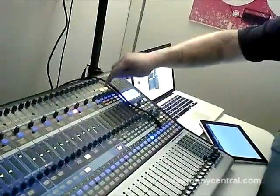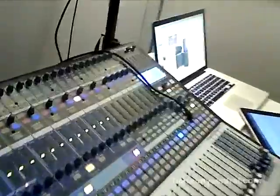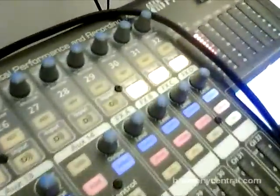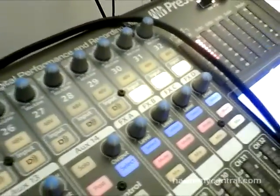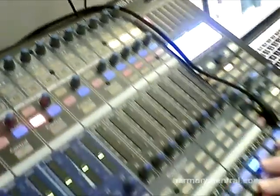Up top, you might have noticed something that's super important. We have our input buttons. It's analog input, and when you hit the input buttons, it's the streams from the computer. It's no longer a FireWire symbol — it's a digital symbol, which means it's a FireWire 800 interface built into the 3242.